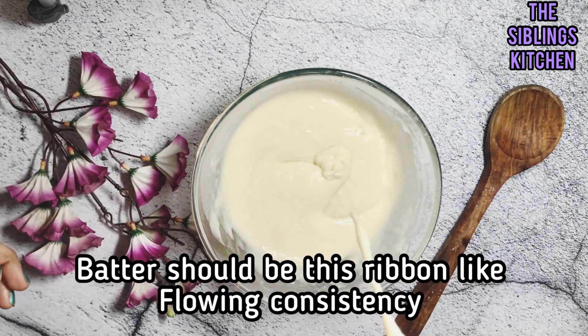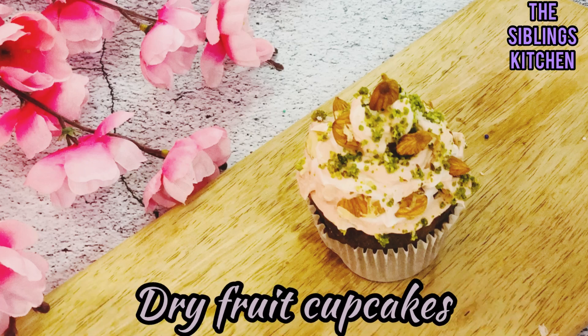Your batter should have a ribbon-like consistency — it should flow like a ribbon. This is the base batter we will use for all seven cupcakes.